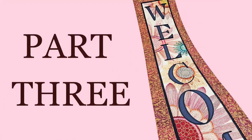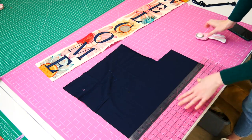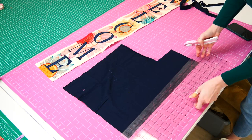Welcome to the third part of this video tutorial. In this part, I will show you how to attach the flat piping and borders to your welcome hanger. Cut two 1¼ inch strips of fabric C for the flat piping on the side. Press the strip of flat fabric for the piping in half widthways, ensuring the raw edges sit exactly on each other.